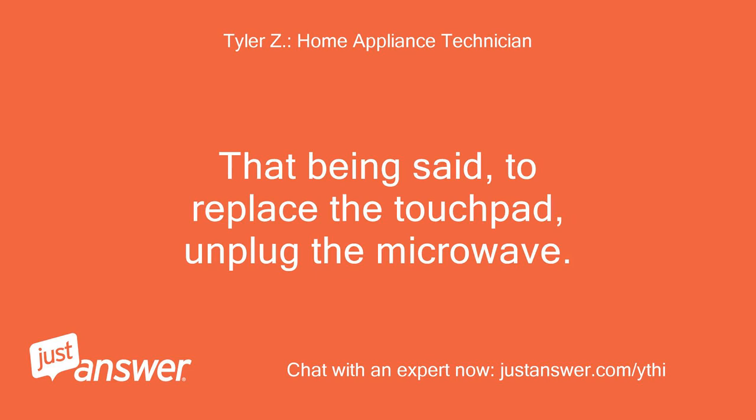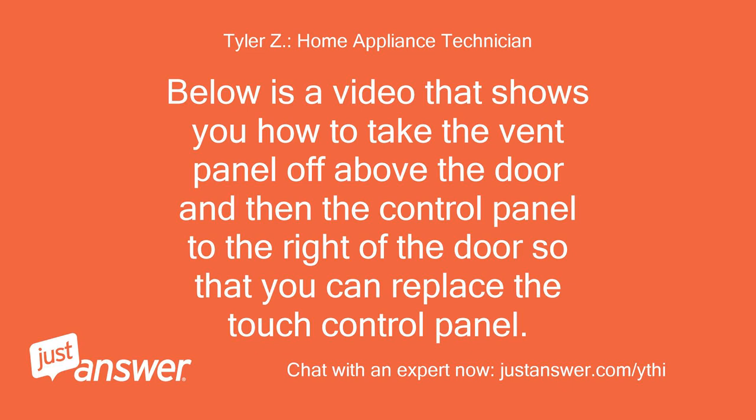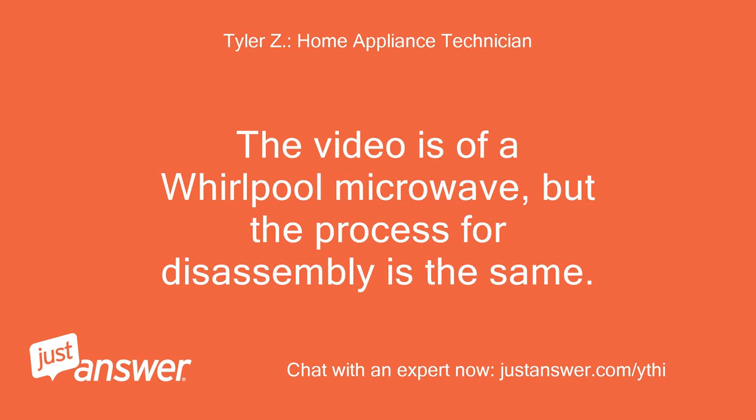That being said, to replace the touchpad, unplug the microwave. Below is a video that shows you how to take the vent panel off above the door and then the control panel to the right of the door so that you can replace the touch control panel. The video is of a Whirlpool microwave, but the process for disassembly is the same.